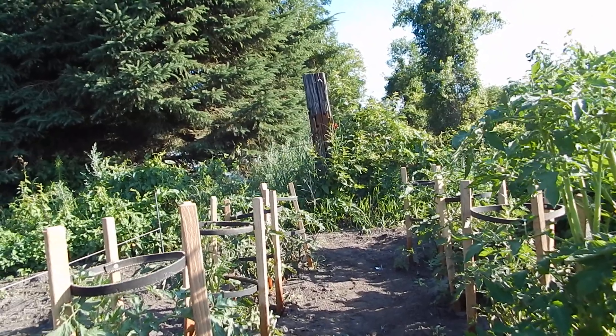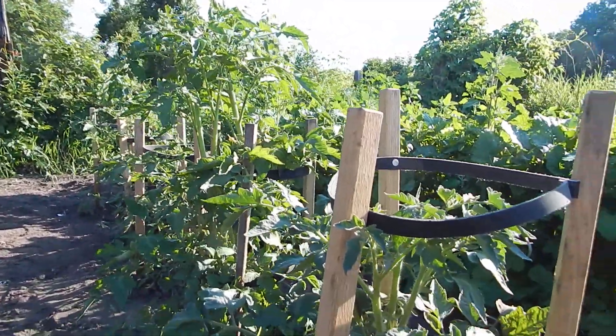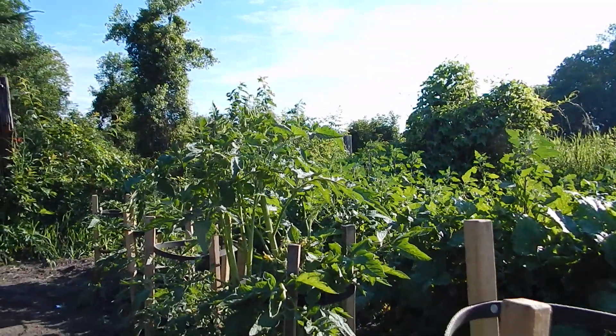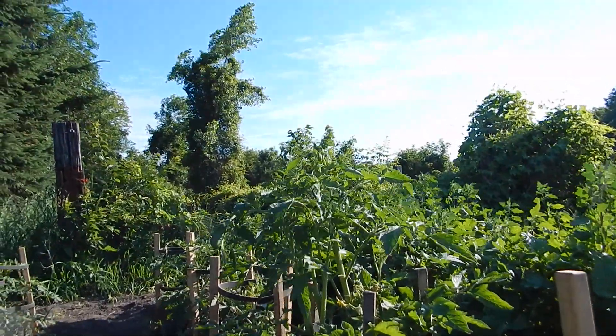Tomatoes can take quite a beating and come back — they're tough. But this one was in a cage, and now this one is like a foot higher than the other ones.